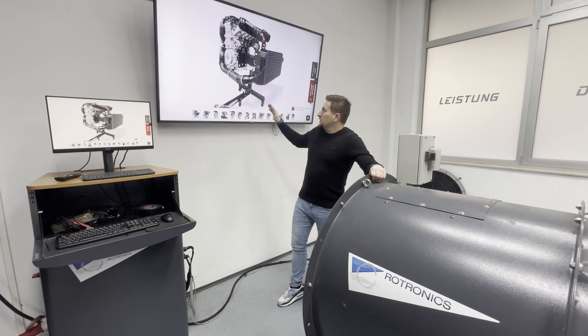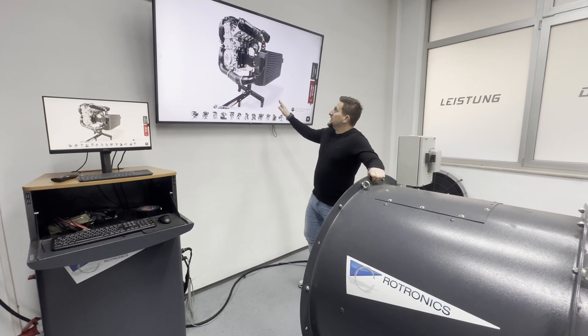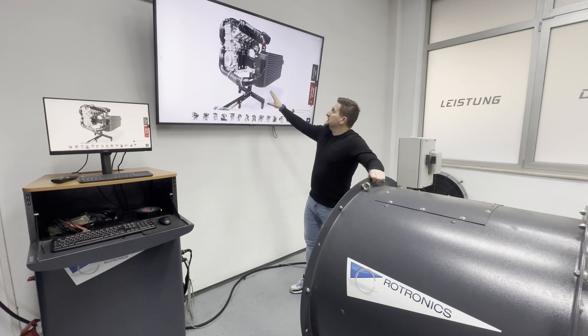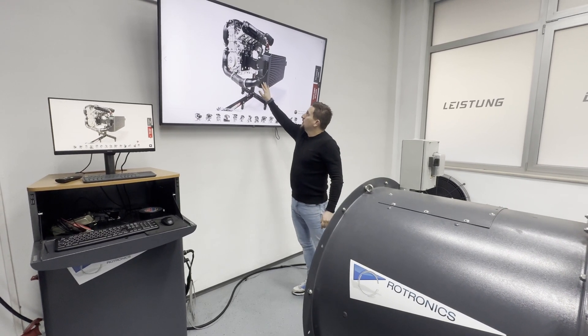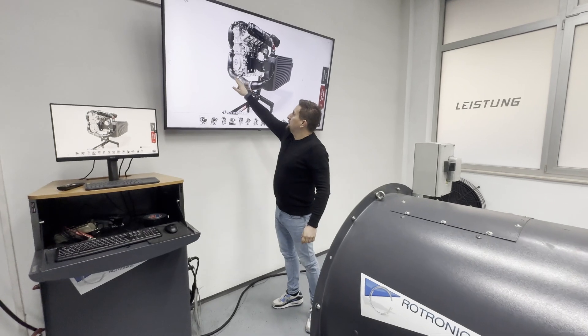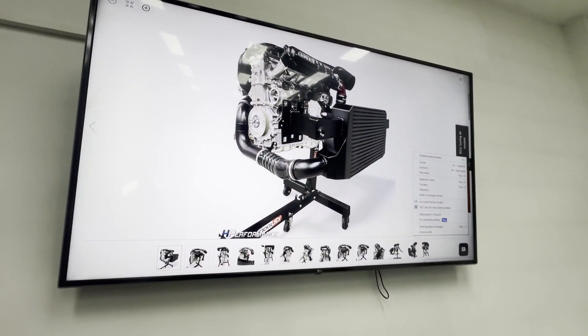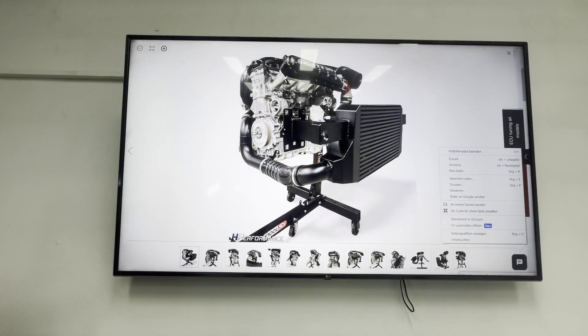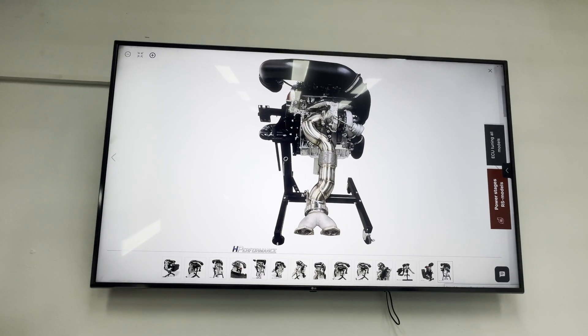We wanted to show you on our homepage first of all the kit that you can get. You see there are some upgrades in the kit compared to last year. This is the TC900 — the biggest stage that we have — our new Ray Series intercooler, the 70 millimeter charge pipe system, as well as the available downpipe options.